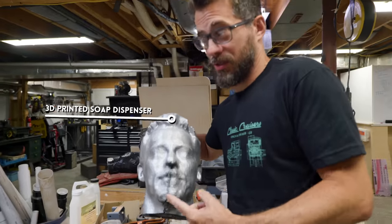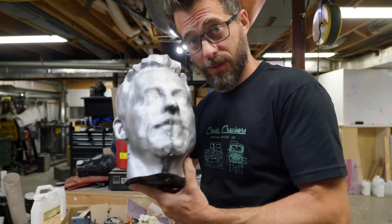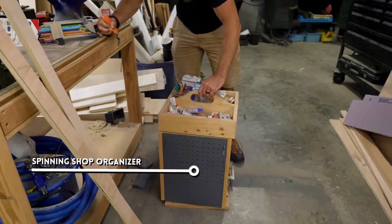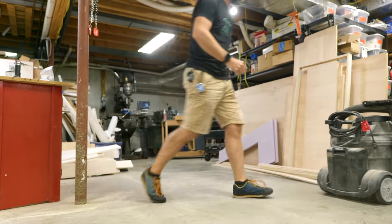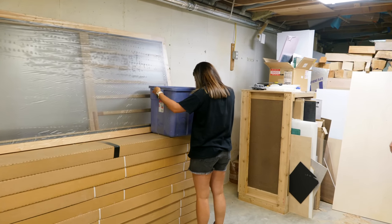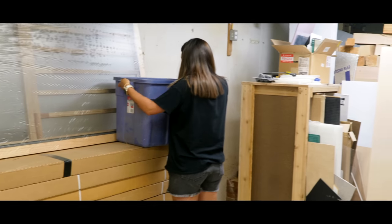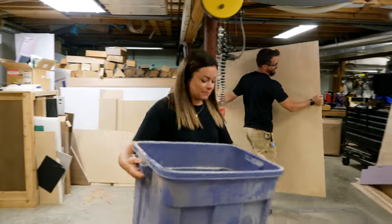This is over here — if anybody remembers this. There's a ton of stuff from old projects over in this area. We'll try to point them out, but anybody want this? You can have it. Don't pull anything! Whoa — she's so strong!